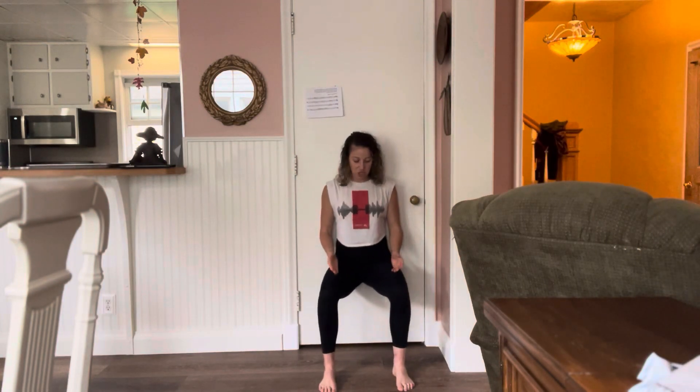Overhead wall sit. Coming up on our wall, we're going to drop the hips, keeping toes in line with the knees, making sure that our hips are at least in line with our knees, maybe just a little bit lower, so we really start to feel those quads fire up. We never want to feel this in our kneecaps. If you feel it in the kneecaps, reset — make sure the knees are over the ankles and not the toes.